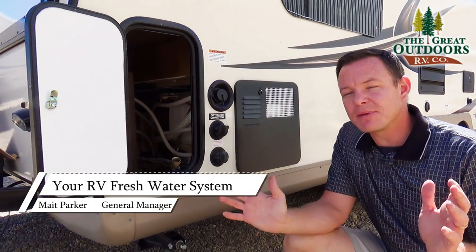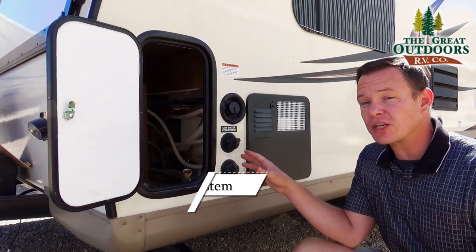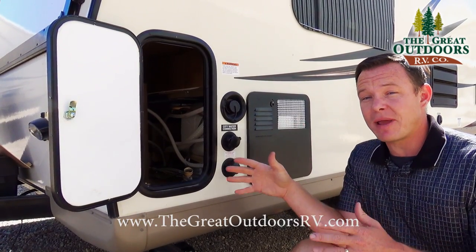Hello, welcome to The Great Outdoors RV. My name is May and today we're going to talk about your freshwater system on your RV and how to use and maintain that.